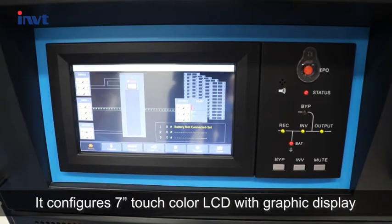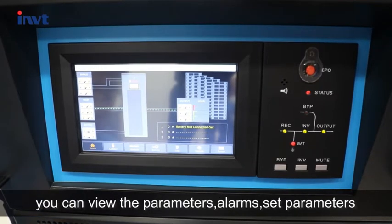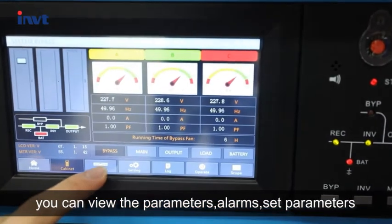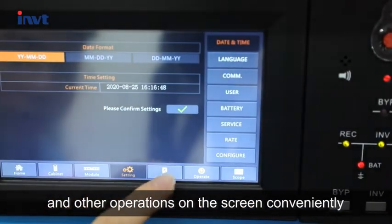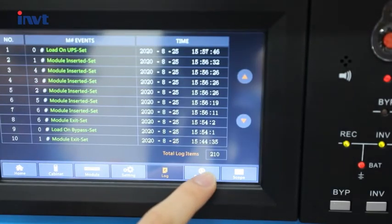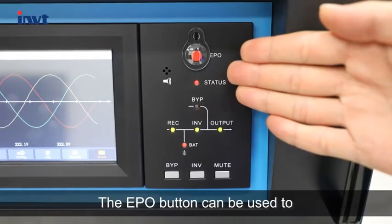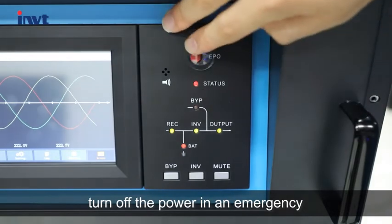It features a 7-inch touch-color LCD with graphic display. You can view parameters, alarms, set parameters, and perform other operations on the screen conveniently. The EPO button can be used to turn off the power in an emergency.